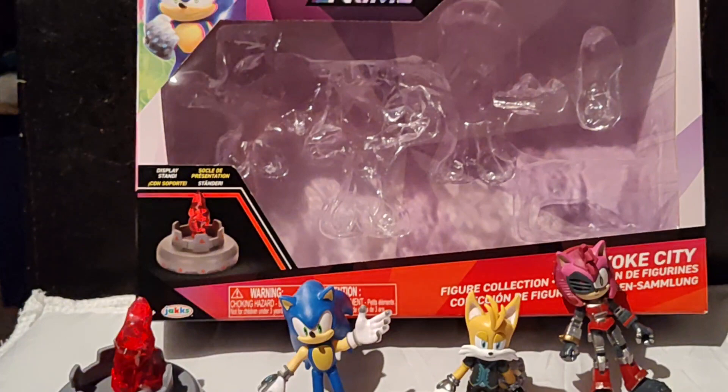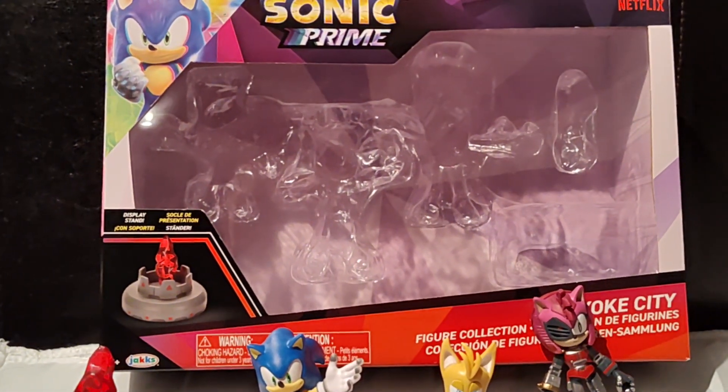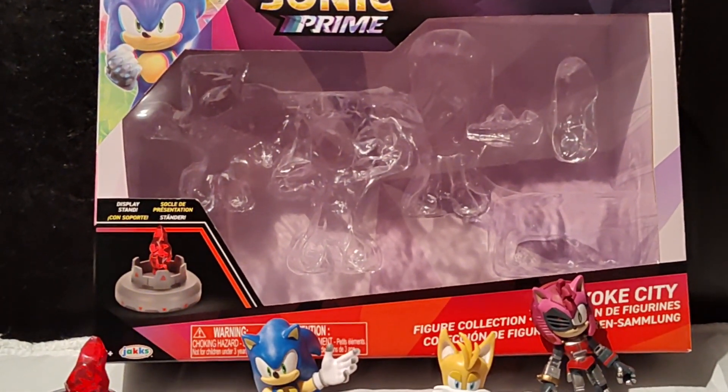This box is really cool — you definitely want to get this!